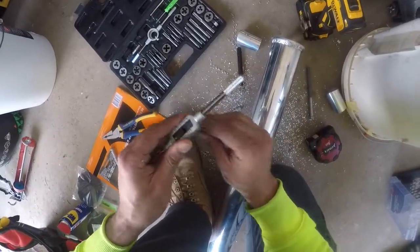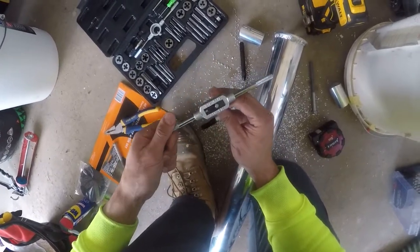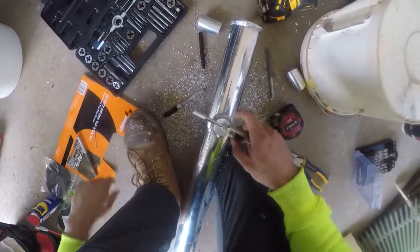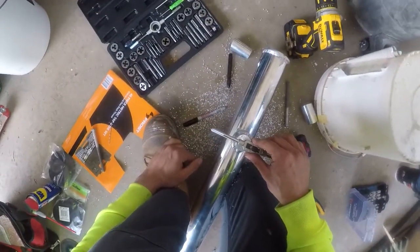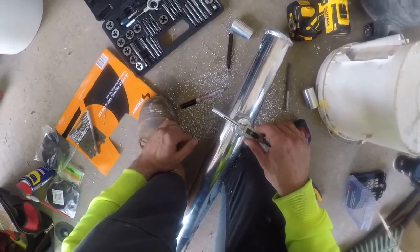Next thing you want to do is line up your tap, tighten it in place, and get it nice and square. This is the most important and trickiest bit — you want it nice and level when starting into the hole. Once you get it started, the rest will feed through automatically.